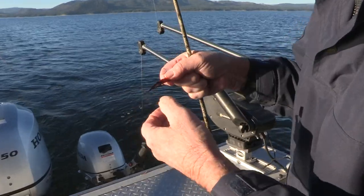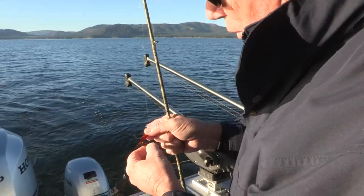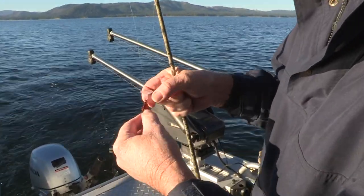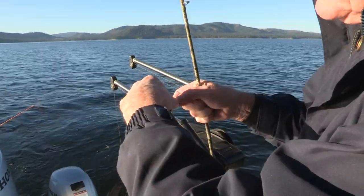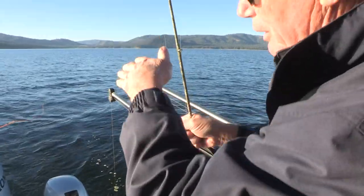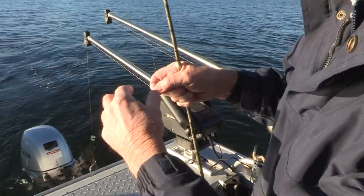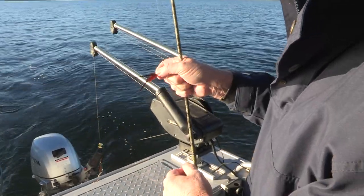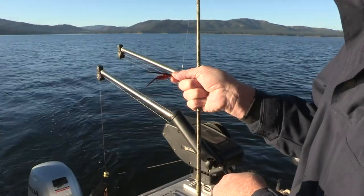It was a smaller fish — there are a lot bigger ones here in Almanor. One of the things I'm doing right now is grooming the fly back out, because if you have the wing or the tail wrapped under the hook, the fly doesn't swim properly — it sits off to the side. It's a good thing every once in a while to check your fly and get it groomed out properly so it swims well.